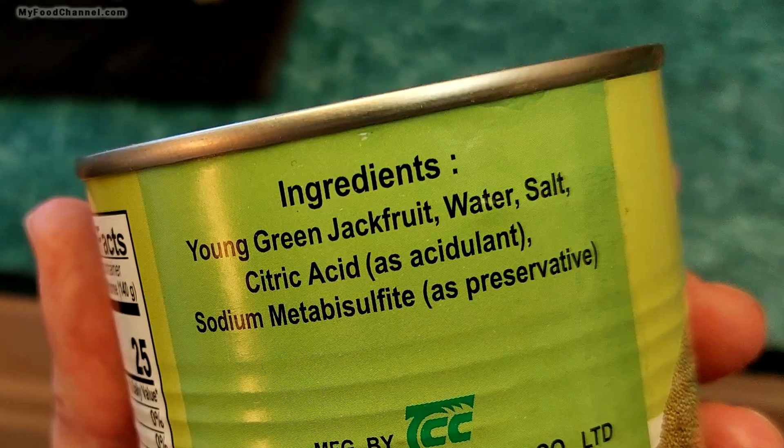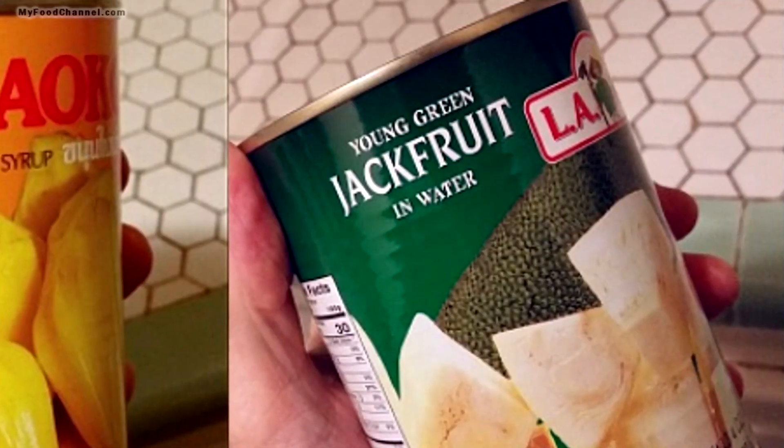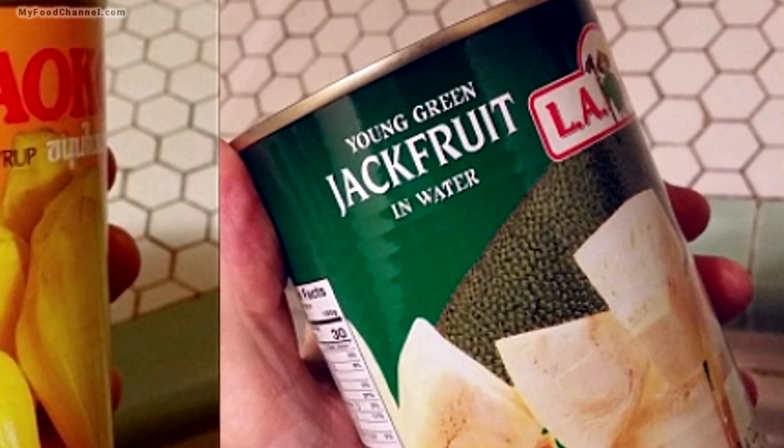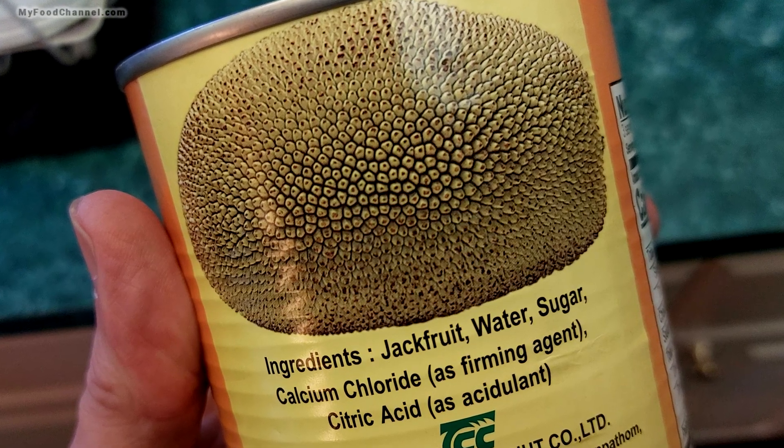Think of the ripe jackfruit as more like a fruit cocktail. The only reason I bought this was to contrast it with the green jackfruit. Now, this young green jackfruit in brine — brine pretty much means salty water. Jackfruit in syrup means it's in sugar, so this is a very sugary type of jackfruit.